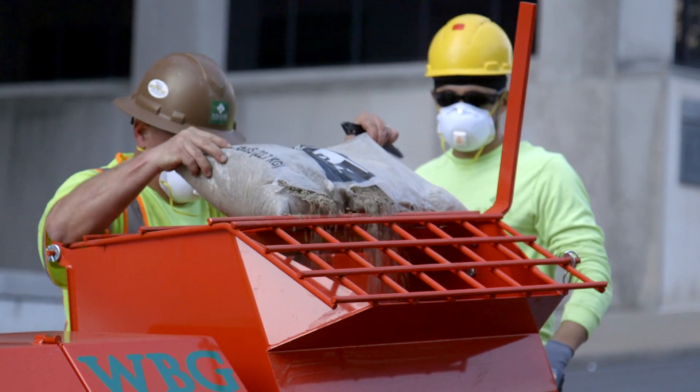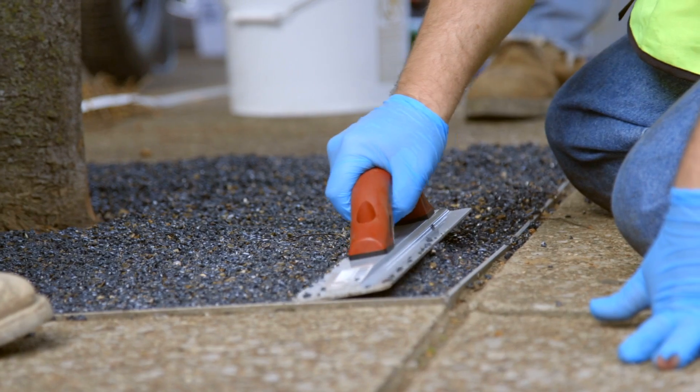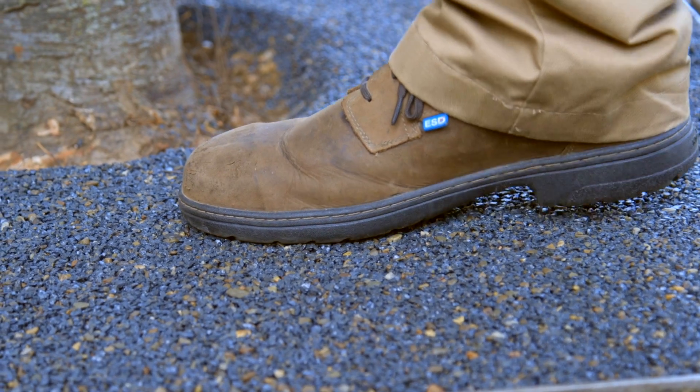My name is Jamie, I'm with KBI. We're installing flexible porous pavement called FlexiPave. It's made from recycled tires, rock, and binder — mixed together and poured in place. It's a flexible porous pavement that flexes with the tree roots and won't pop up like a tree grate.